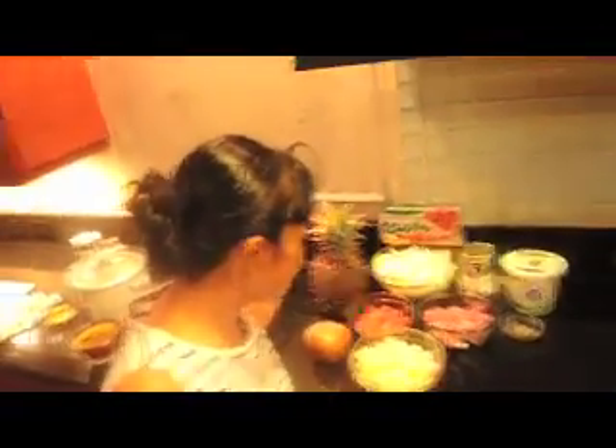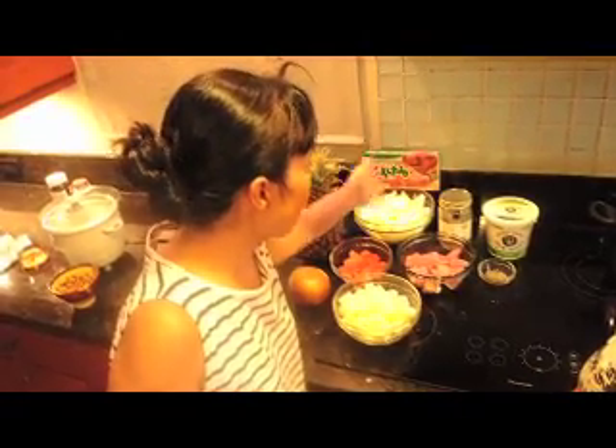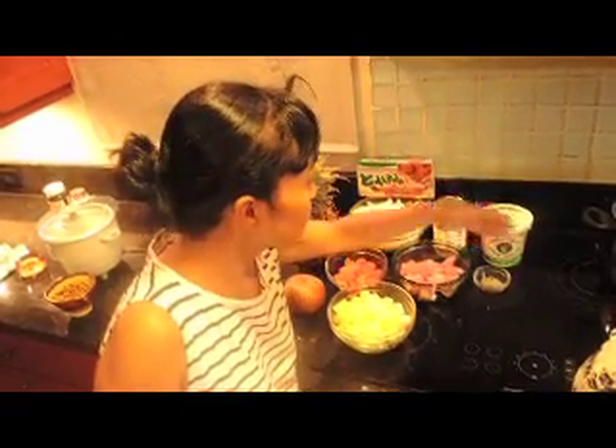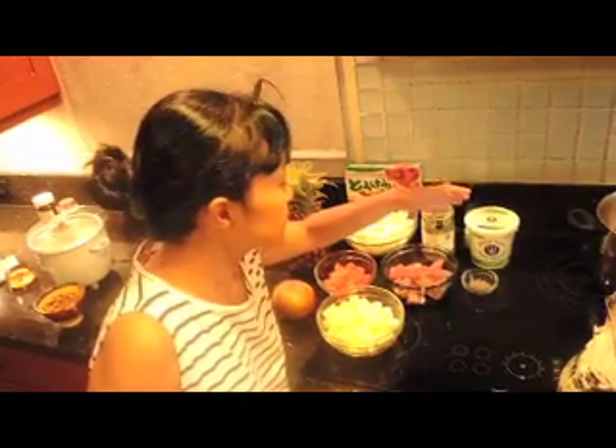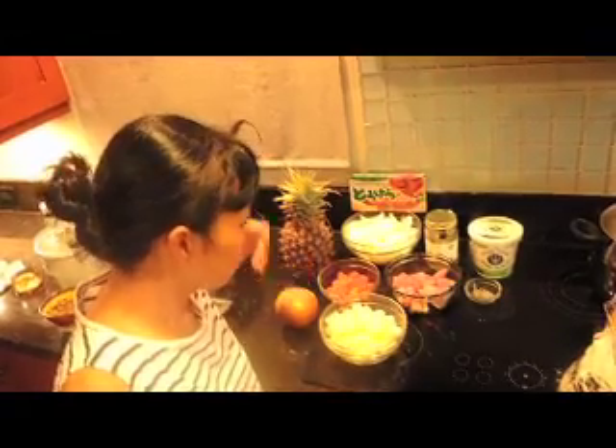So tell us what the ingredients are that you're going to use for the curry. So potatoes and carrots and pork, or sometimes beef, and onion and garlic. And I like to put sometimes yogurt or some fruits because it becomes more sweet — sweet gives some taste.